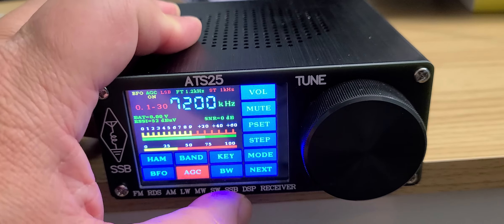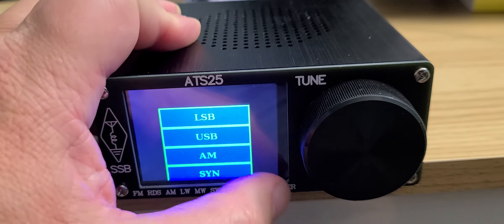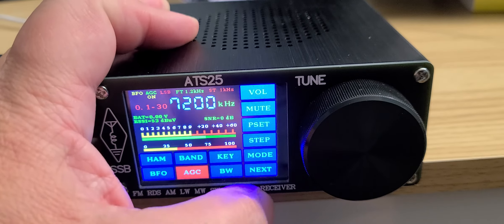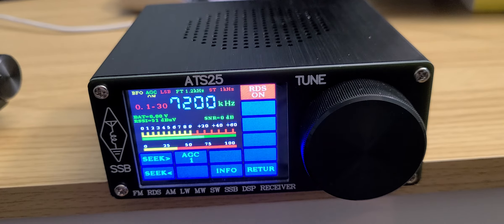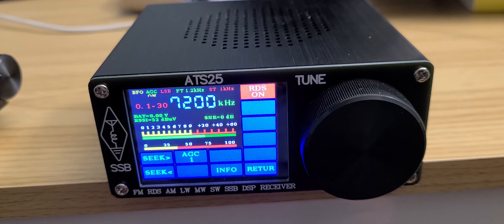There are presets you can set, a mute button, and volume at the top. The next menu — and this is one of the problems if you've got big fingers — gives you Seek, which is not an ATS or ETM type; it just scans until it finds the next signal. There's also AGC, which is actually wrongly configured — it's not an AGC but an attenuator. Whoever programmed this was not very aware of what AGC automatic gain control and attenuation are and how different they are.